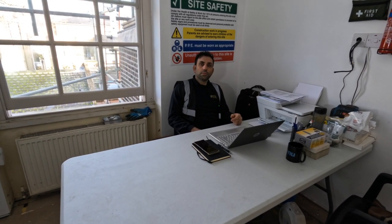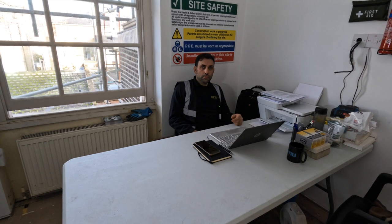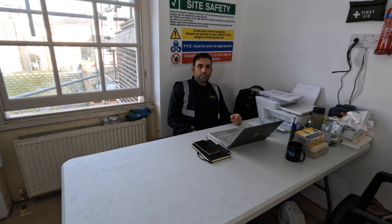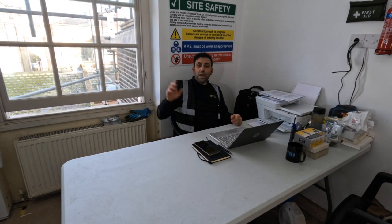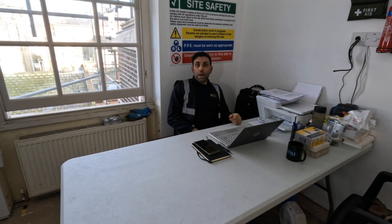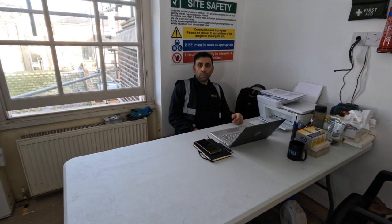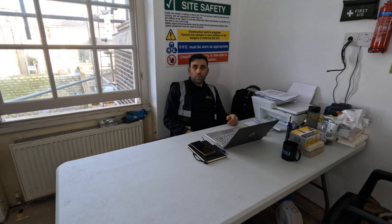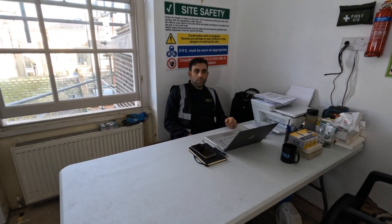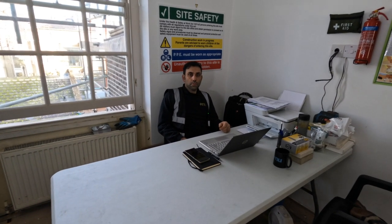We're going to be using Control 4 to operate lighting, audio, visual, and entry — even the curtains can go up and down by remote control. But they're not doing the alarm — Banham are going to be doing the alarms and hopefully the doors as well, price depending, because that is going to be extremely expensive.